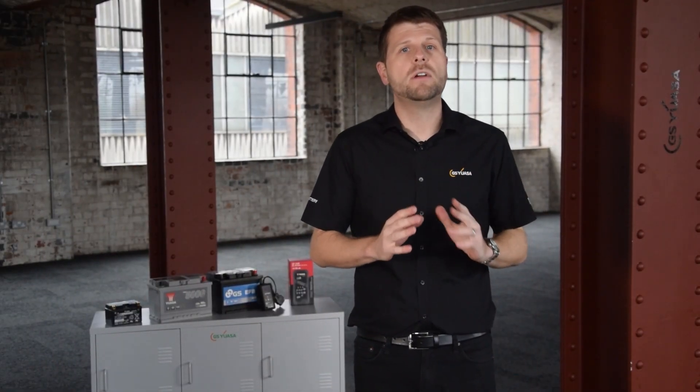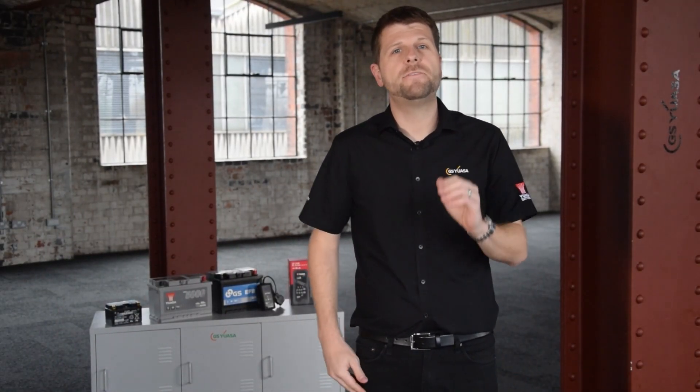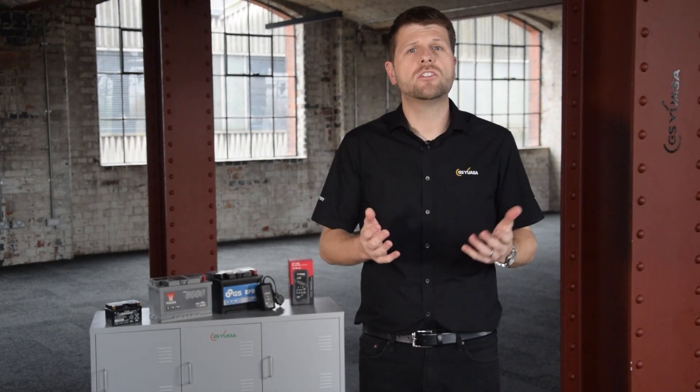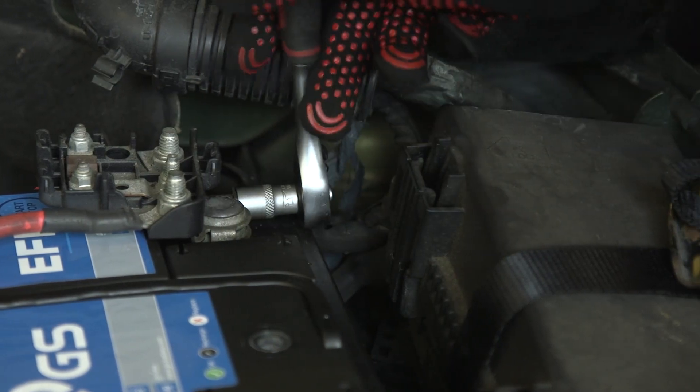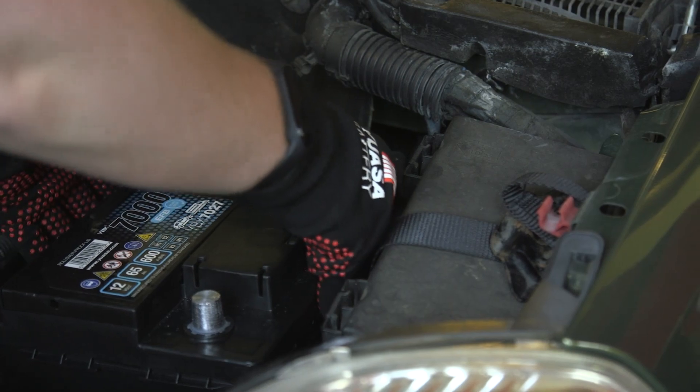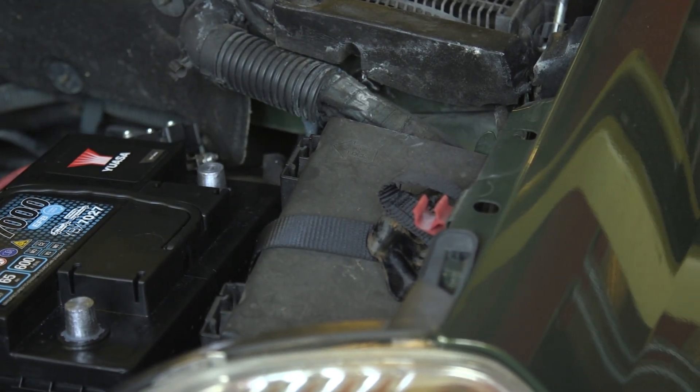Replacing the battery on a modern vehicle is no longer a straightforward fit-and-forget task. On vehicles with advanced technology such as start-stop systems, battery replacement can be complex and time-consuming. It is essential the battery on these vehicles is replaced with one of the correct technology and specification.